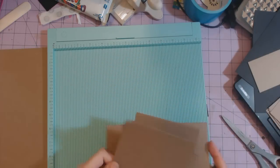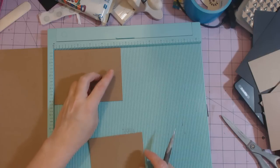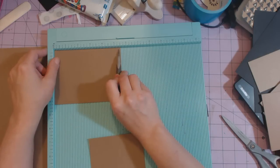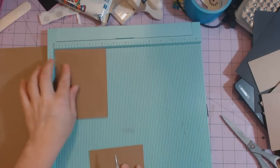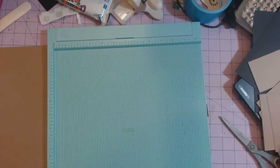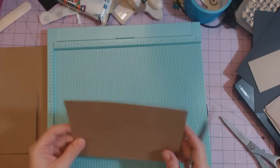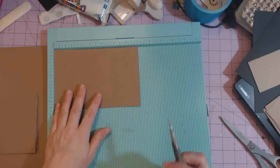Then you're going to need a pocket for the front of that page — a piece that measures five and a half by four and a quarter. You're going to score it at half an inch on three sides: on the five and a half inch side score at half an inch and then at five, then rotate it once and score at half an inch. This creates the pocket, and again you want six of all these — I'm only showing you one right here.